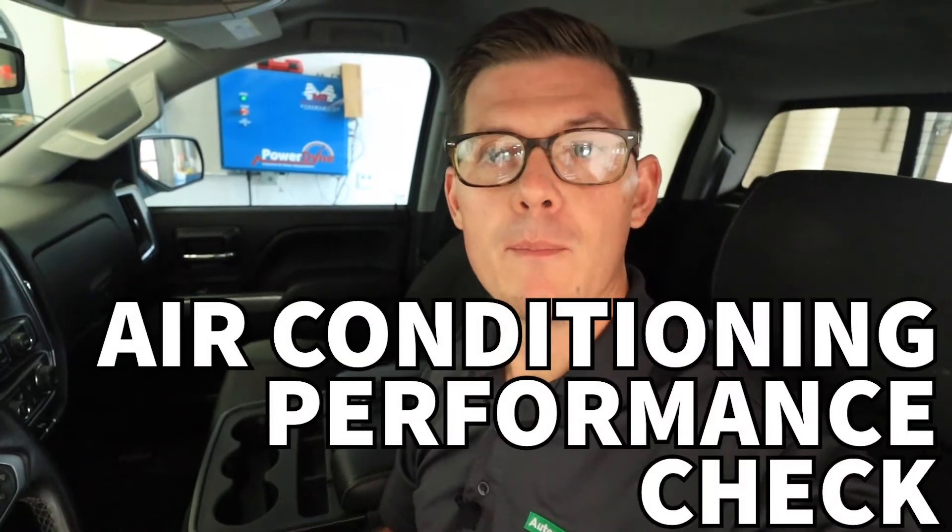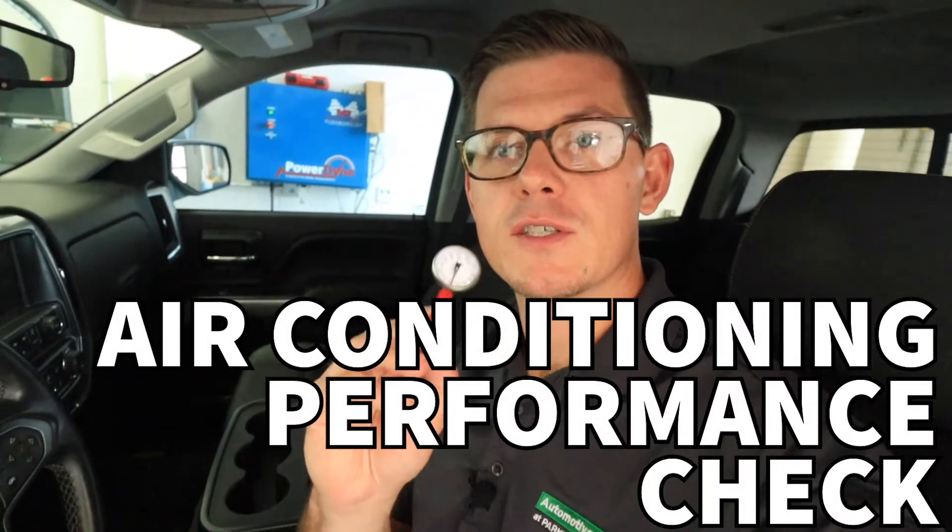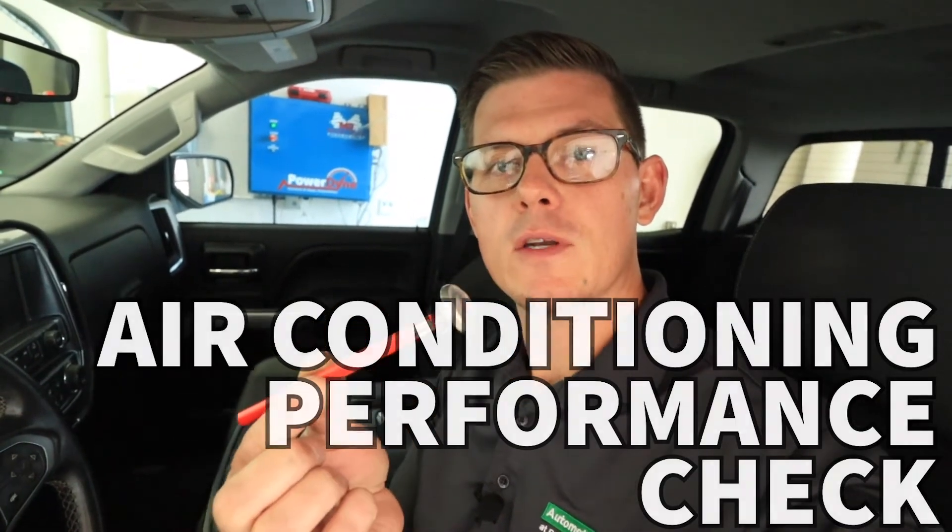In this video we're going to talk about some basic performance checks for an air conditioning system. One of the most versatile tools for this is just a small thermometer like this one. It comes with a special sleeve that helps me put it in a dash vent and be able to check dash vent outlet temperatures. Outlet temperature is a great way to decide if my air conditioning is performing properly.